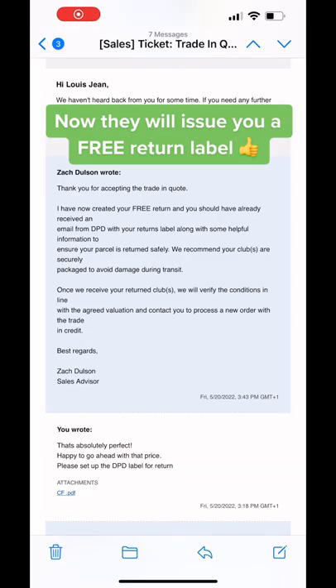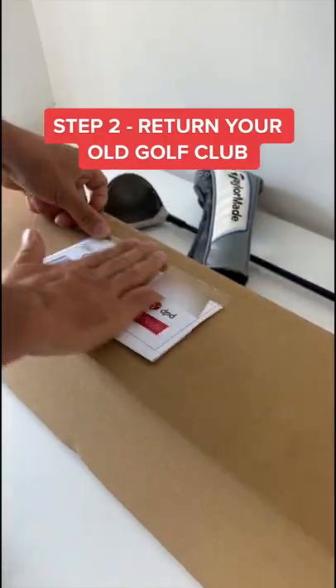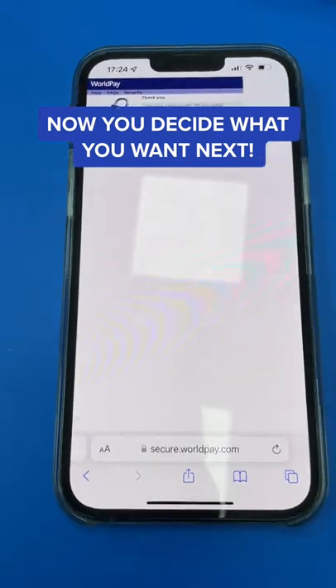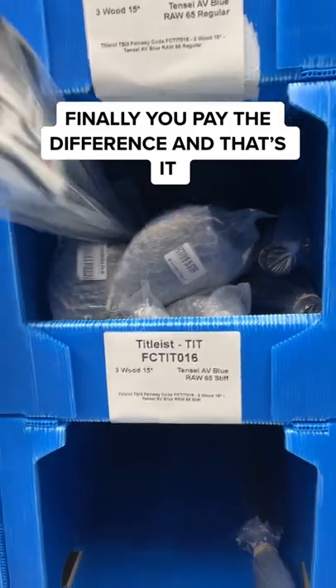Then they issue you a free return label, to which I returned the golf club. Once the golf club arrives, they will check the quality standard and give you a call to decide what club you want next. You simply trade in your old golf club and pay the difference for the new one.